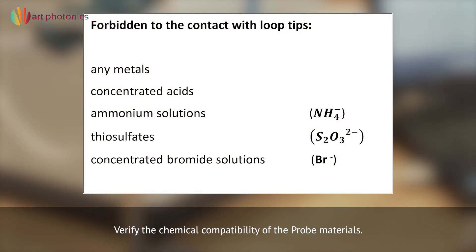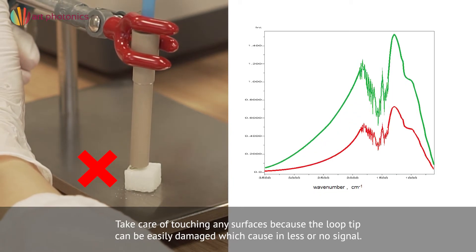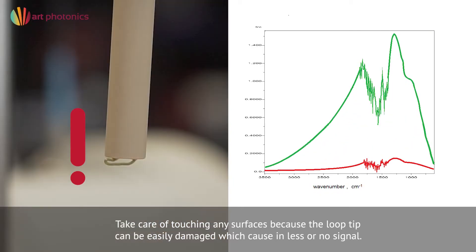Verify the chemical compatibility of the probe materials. Be careful with ammonium solutions, thiosulfates, concentrated bromide solutions, and concentrated acids. Prevent touching any surfaces, because the loop tip can be easily damaged, which results in less or no signal.